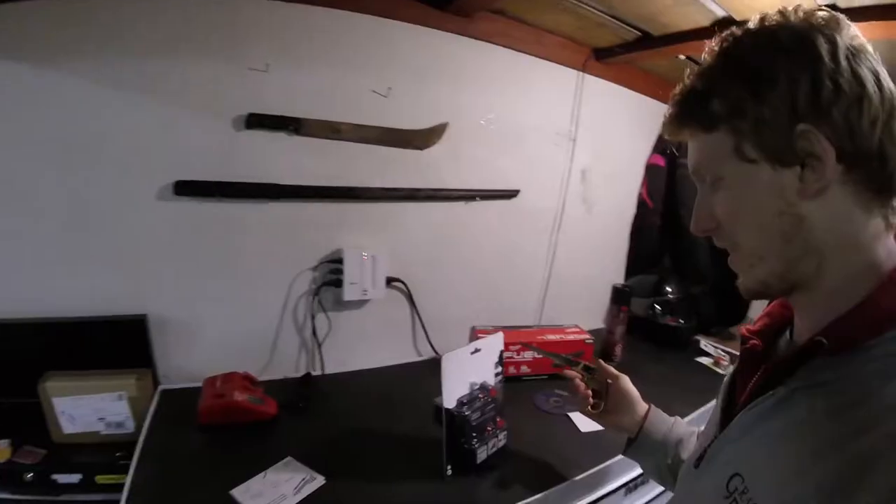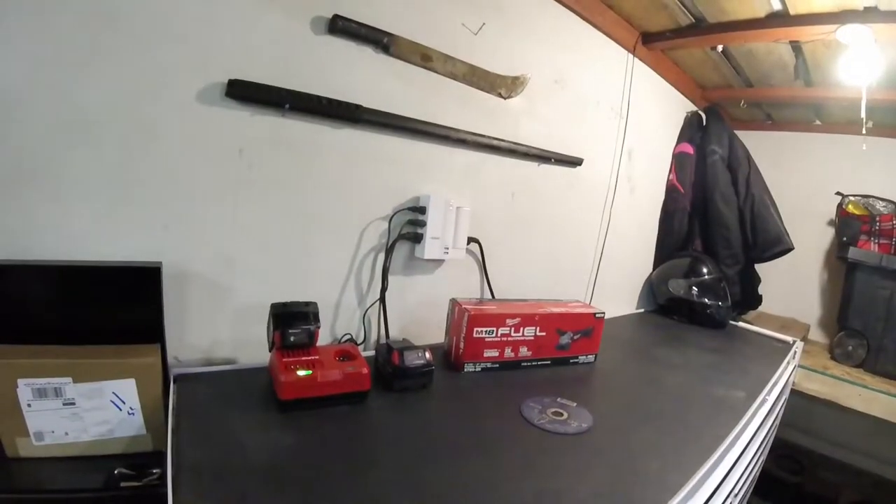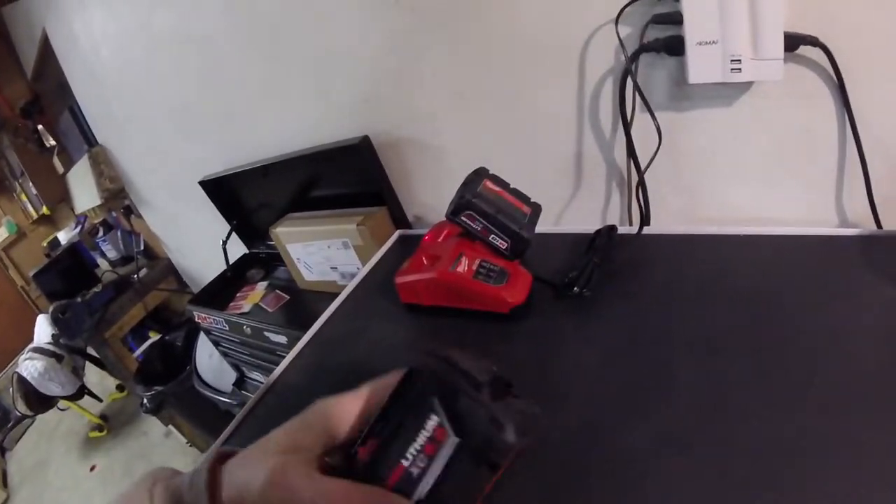This is my backup knife for when I don't have my knife but I can't open things. Boom. There we go. These things are actually pretty beefy. This is probably going to be the dumbest thing I've ever done.